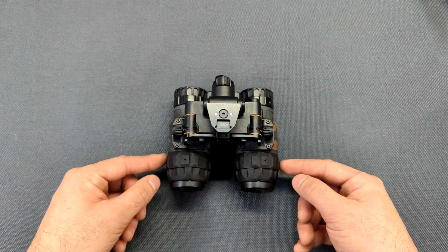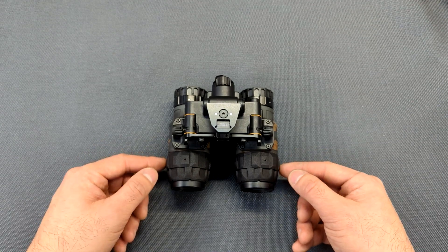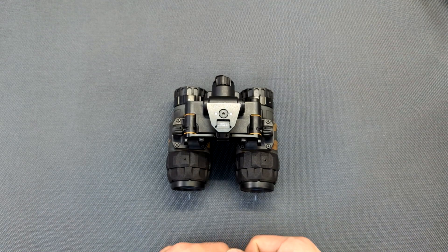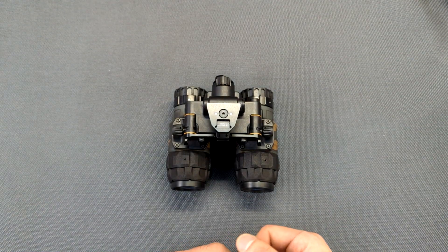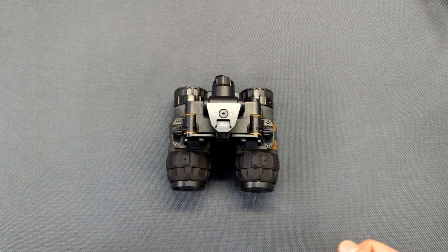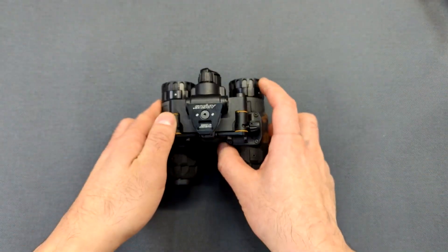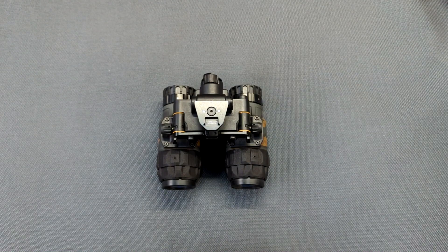I've never had any problems with this one — it hasn't malfunctioned. However, I have noticed that if you shoot in weird positions, like lying down on your side during a course of fire, it might interfere with the orientation sensor and it might pop on or off. To illustrate: when the goggle is approaching the vertical 90-degree position, moving it up past that point turns it off, and back down turns it on.